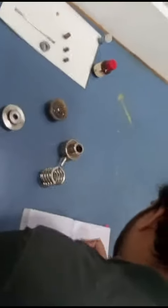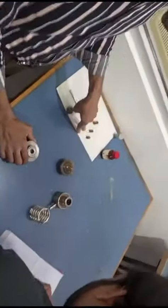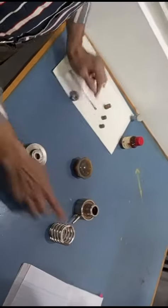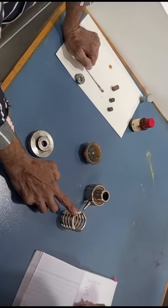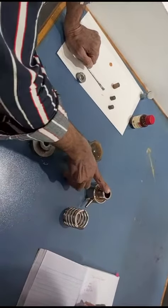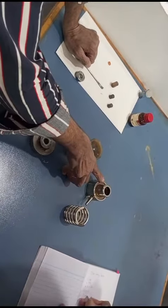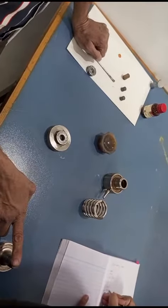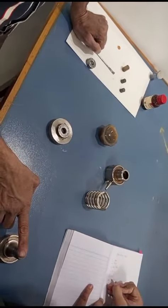Number 20, number 21, number 22. This is a spring, this is a bearing, and this is a plunger — P-L-U-N-G-E-R, plunger.